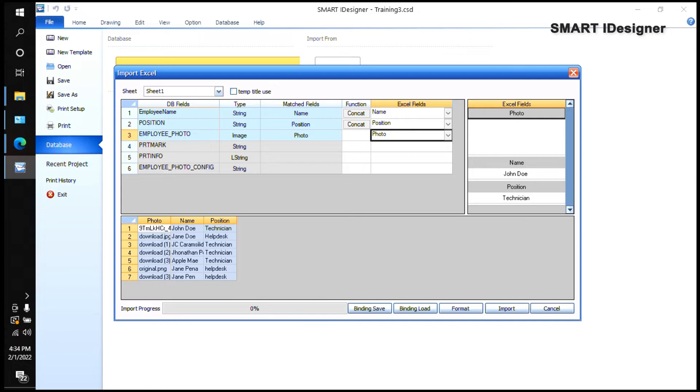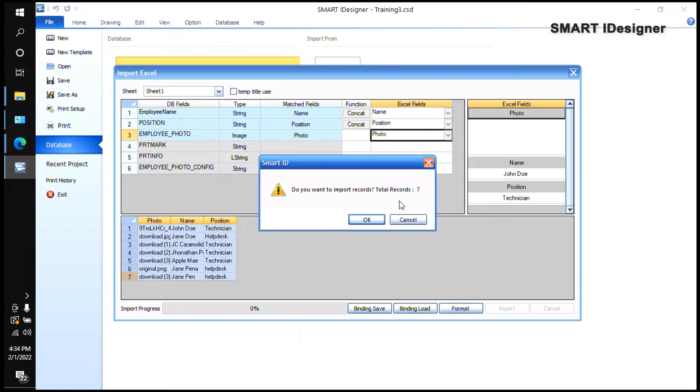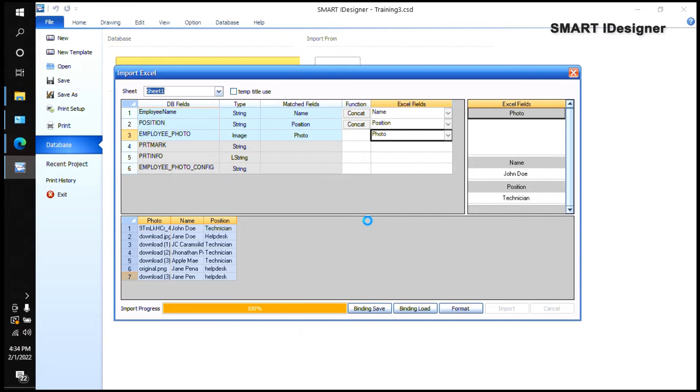At the bottom you can see a preview showing you have seven records. In the bottom right corner, highlight the records and select Import. It will ask if you want to import and show the total number of records. Click OK, and it will confirm the import was successful.